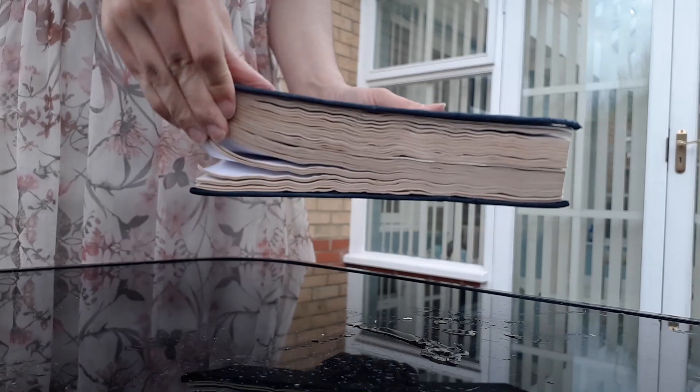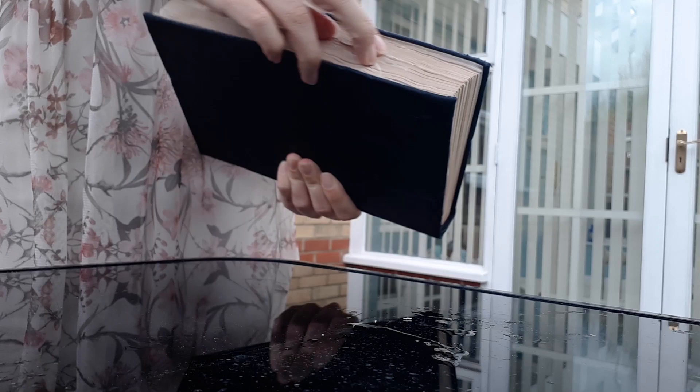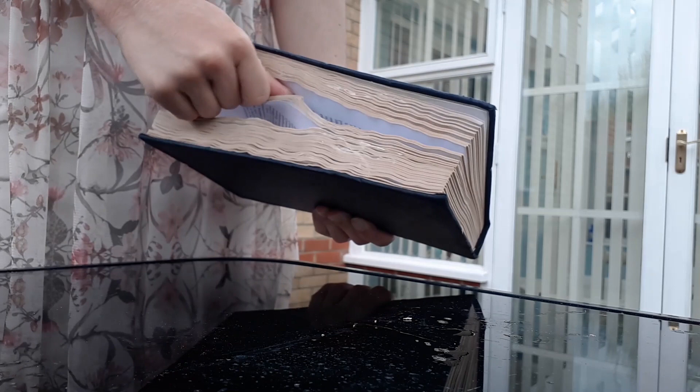Whilst the paper is still wet, run your hands over it, twisting and pulling it to roughen up the pages. I left the paper to dry for about a day — make sure that it is completely dry and the book is not damp.